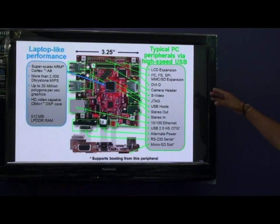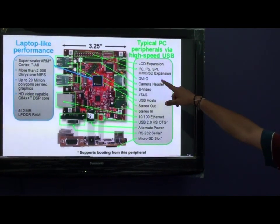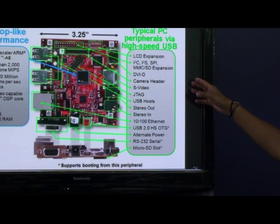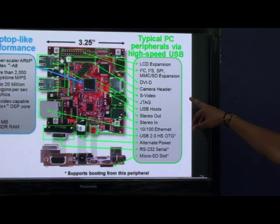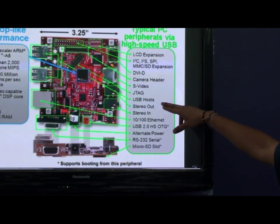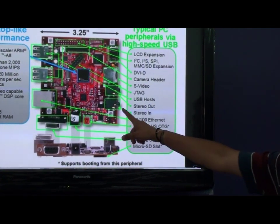Along with this, it has various peripherals that can be connected. Here is the NCD expansion port, next one is I²C, I²S, SPI, MMCSD expansion, and you can see a DVI-D output and a camera header, S-video connector, a JTAG to debug, USB hosts, stereo out, and stereo in.